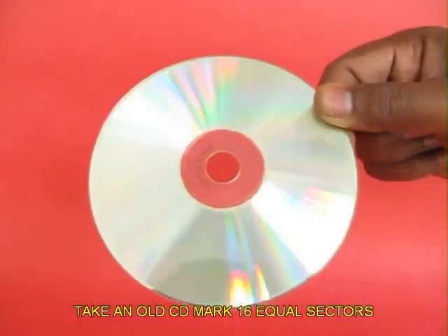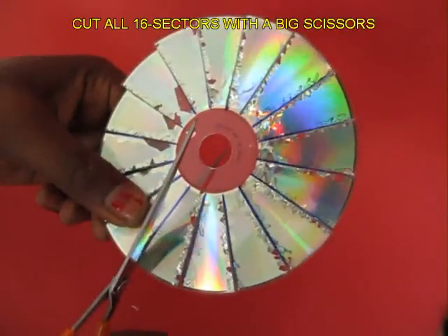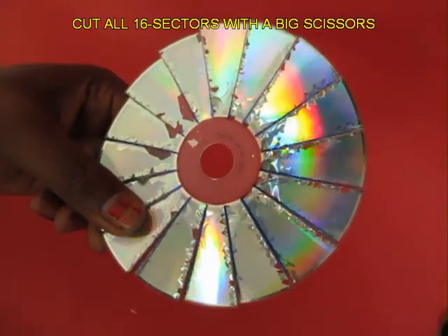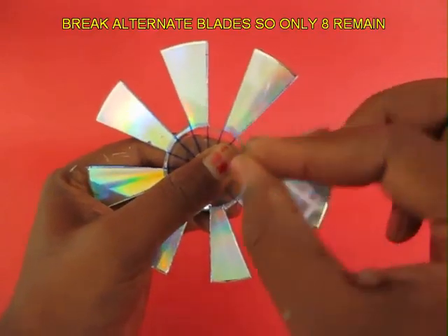Take an old CD and mark 16 equal sectors on the back side with a marker pen. With big scissors, cut along all these lines till the edge of the transparent circle. You will see 16 sectors.